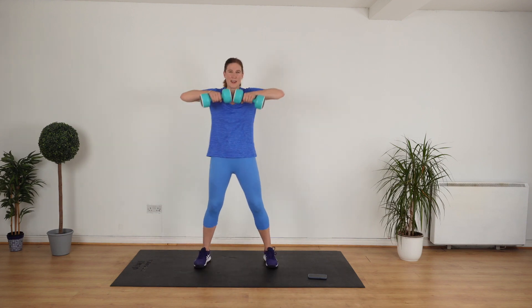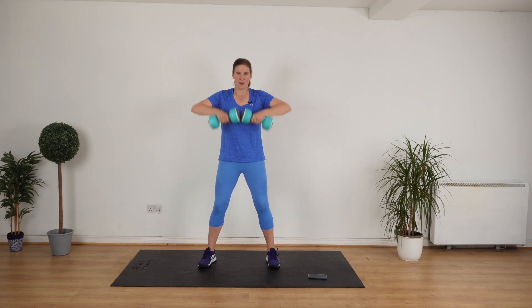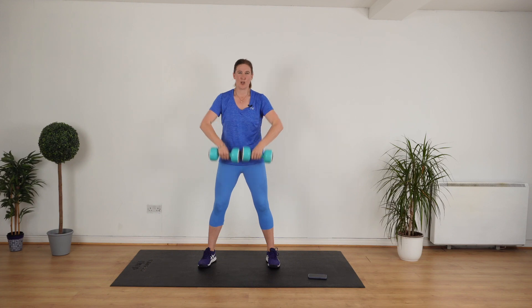Face me. Go. Eight — now you've got the hang of it, keep it up. Really good. Oh, I'm feeling that — are you? Four, three, two, one.